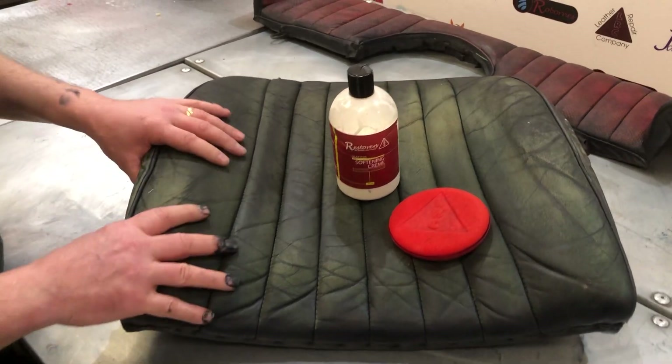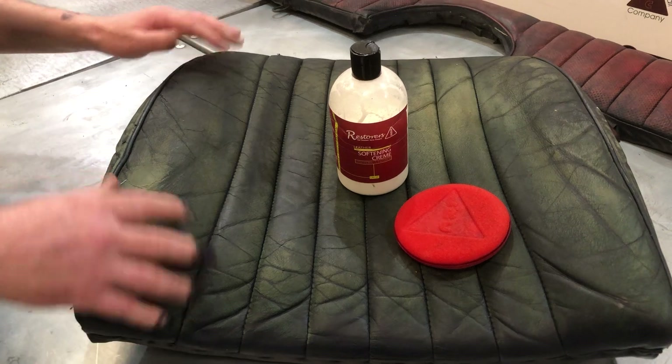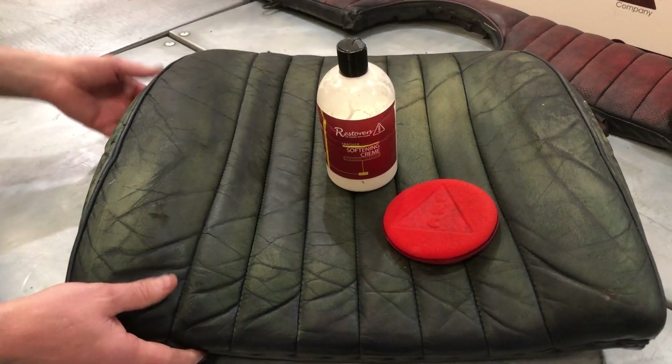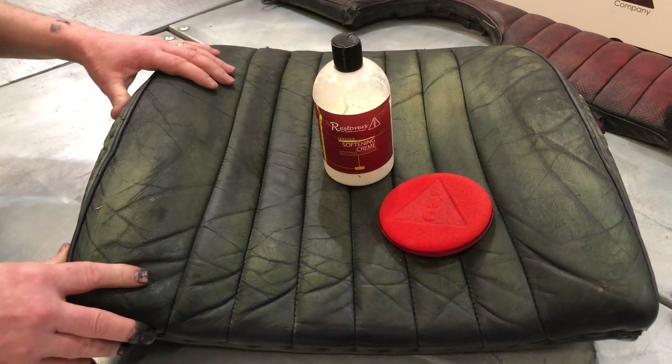You're going to massage the solution into the leather. You can cover the leather with plastic or cling film so that it sweats into the leather, which is going to make the leather surface nice, soft and supple.